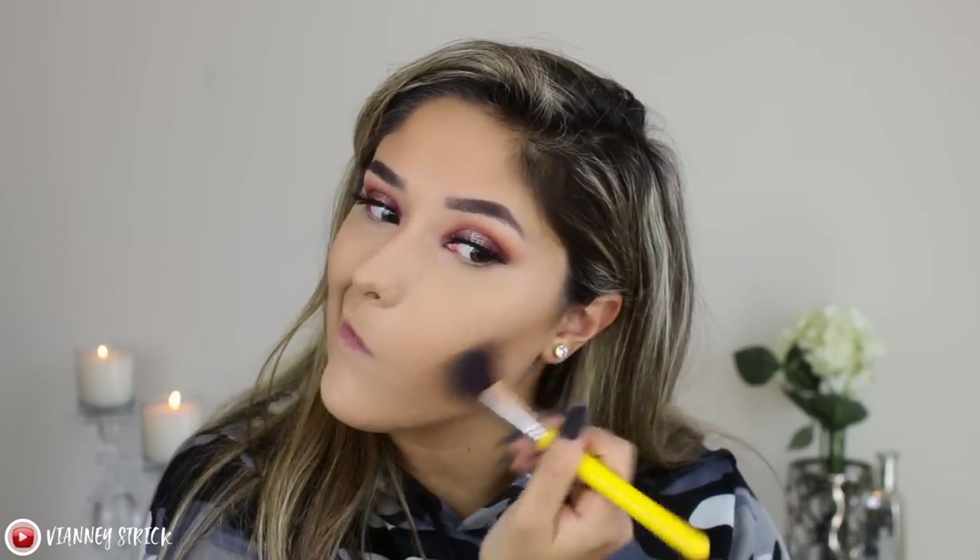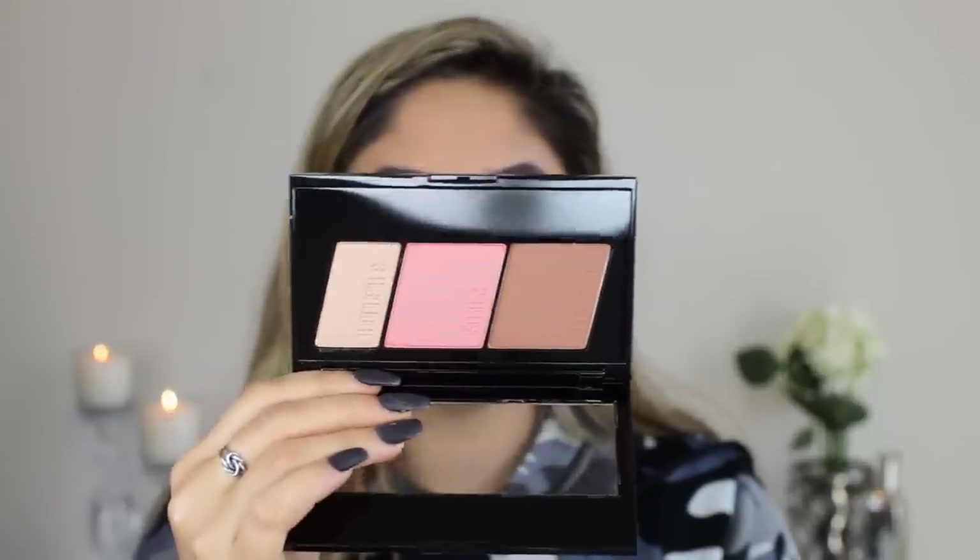For bronzer and contour I have two products. First, this is really janky because I've had it so long, but this is the Fit Me Compact Powder in the shade Coconut — I actually used to set my whole face with this. For lighter skin tones it works as a bronzer. I'm also using the Maybelline Master Contour Face Contouring Kit in shade Medium to Deep 220. I've never actually used that kit before but my mom is obsessed with it — and wow, it is very pigmented!